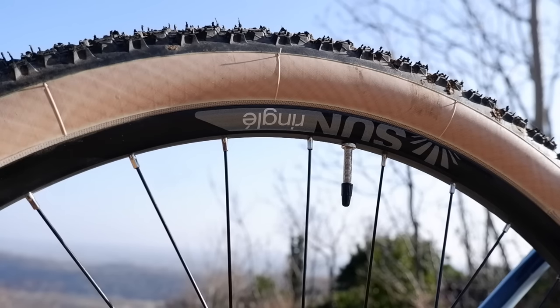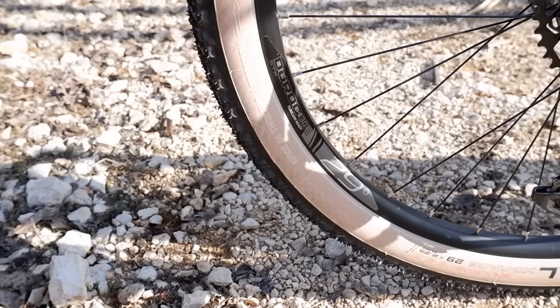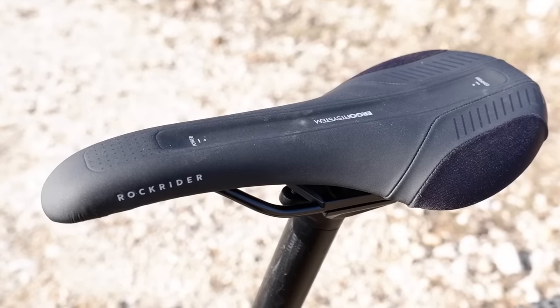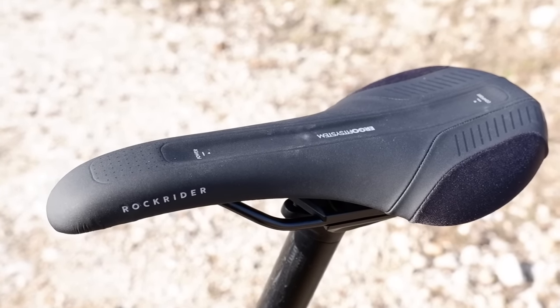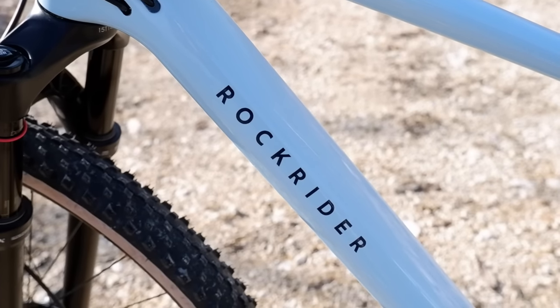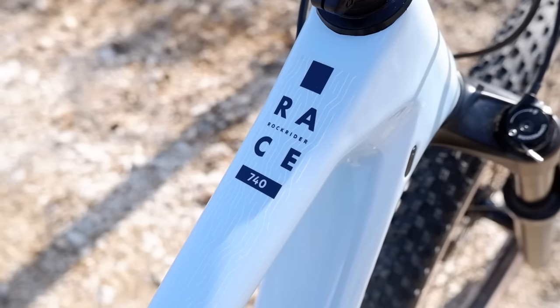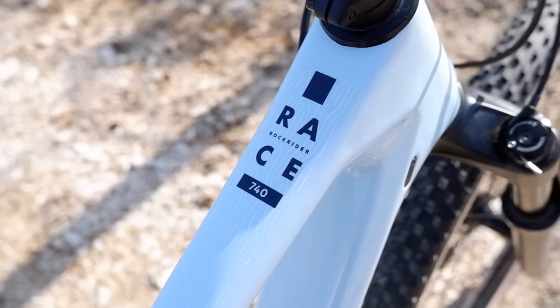I possibili upgrade li andiamo a vedere verso fine video. Le ruote montate sono le Sun Ringle Duroc con un canale interno da 30 mm — abbastanza pesanti, ma molto comode e versatili. Troviamo una sella RockRider uguale a quelle montate nelle altre biciclette RockRider XC. È stato montato il nuovo Fond RockRider, che ha dato una rinfrescata al vecchio design e rende le selle molto più belle.